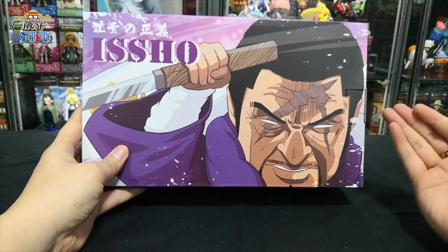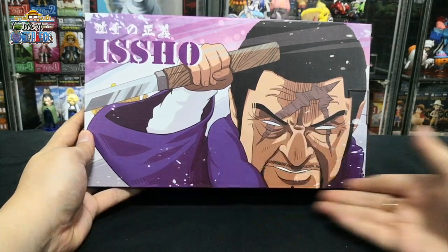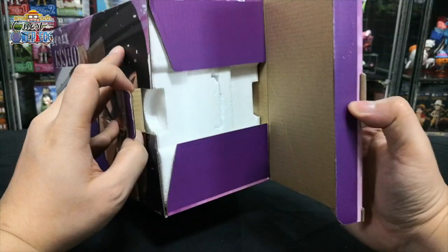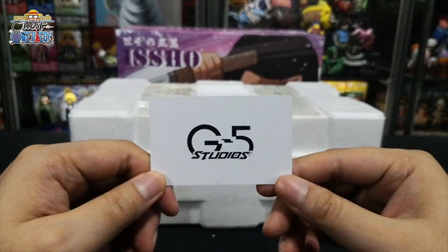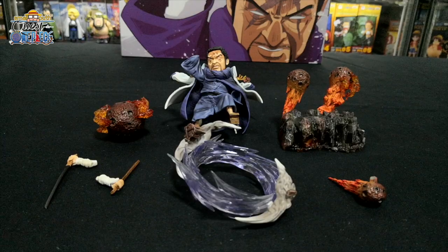Coming up next is Fujitora, the purple tiger of the Marines. This is the front design, left design, the right, top, back design. Comes with a cut as well. This is the front design and back design. This is how it looks inside. In total there are seven parts to this figurine.